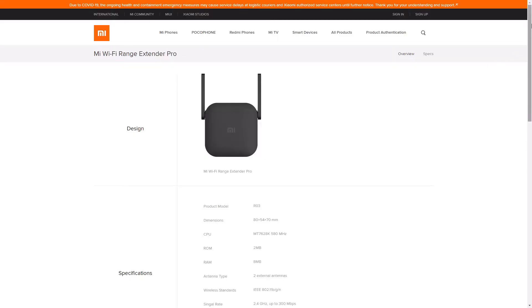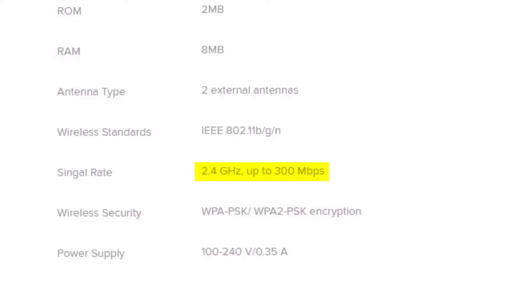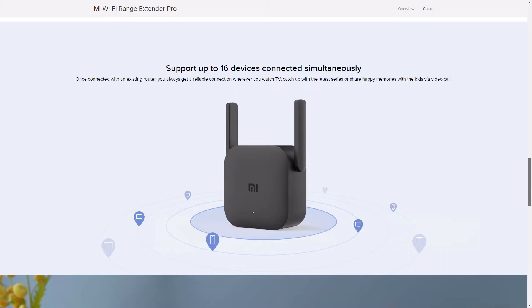For technical specifications, it only supports 2.4 GHz at a Wi-Fi speed of 300 Mbps, and it supports up to 16 devices connected simultaneously.